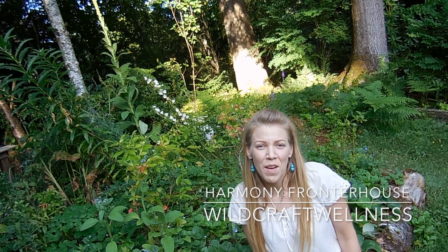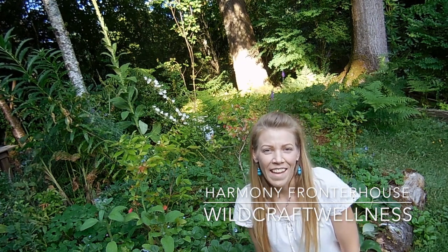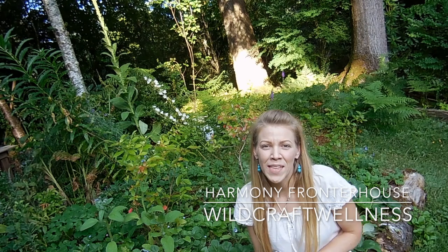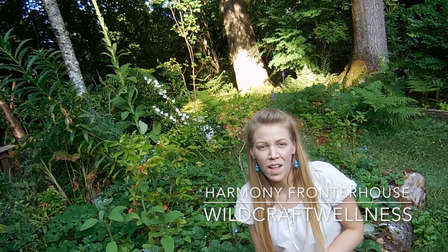Welcome again to another episode of the Wheel of the Year. I'm Harmony Fronterhaus and today this episode is all about how to celebrate the amazing festival of Lamas or Lunasa. This festival is celebrated on or around August 1st. It's the midpoint between the summer solstice and the autumn equinox — a celebration of the sun and the energies of the harvest and the gratitude we hold for those energies.